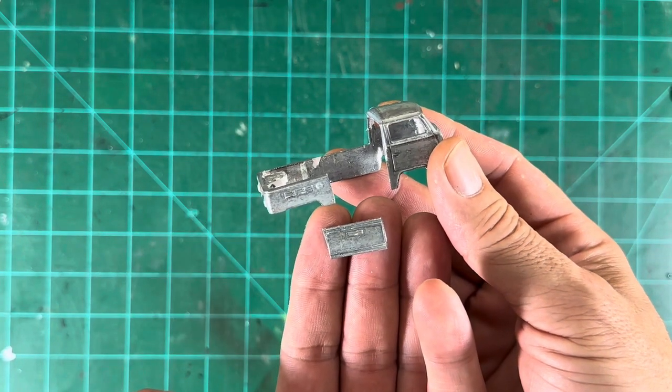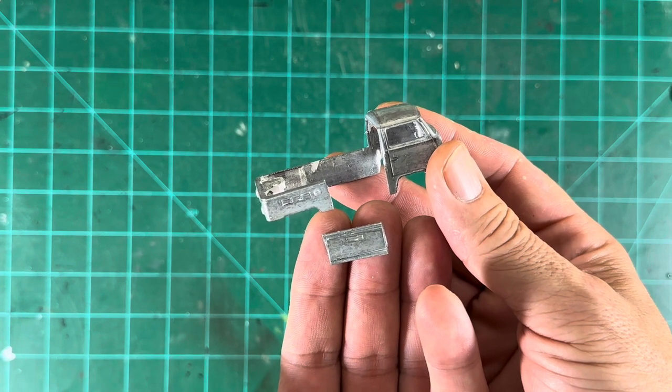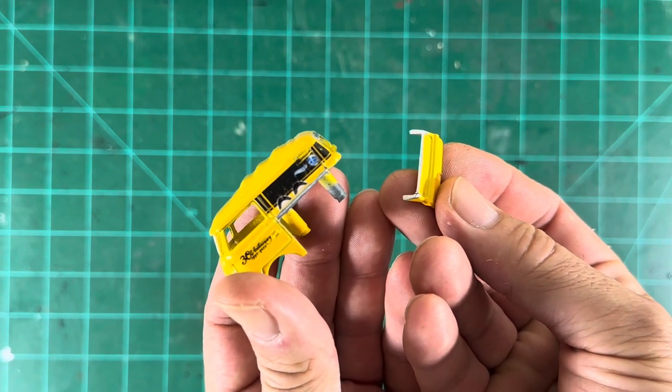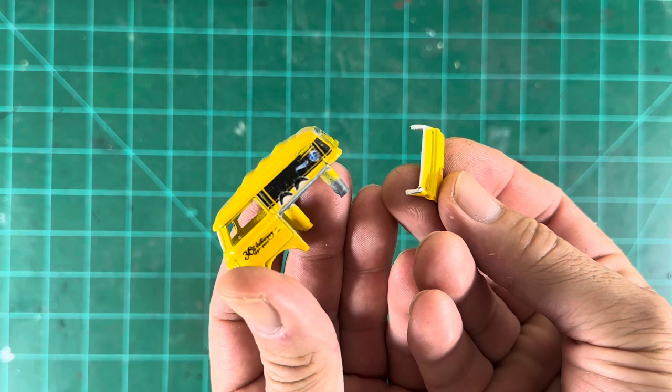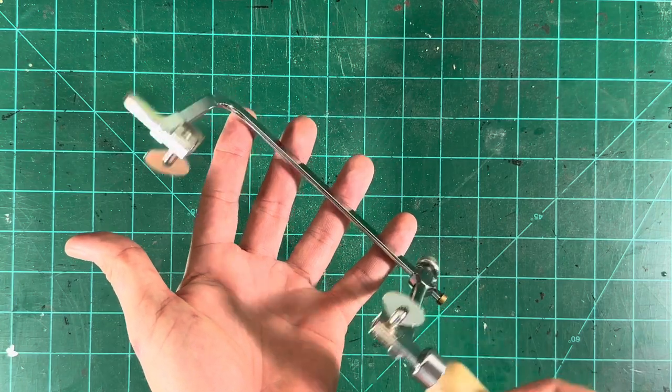This is a project that's coming up — a T2 Volkswagen. I cut that off with the jeweler's saw. And the cool Combi — you can cut the rear off just like I did here. It goes through pretty good; it takes a little bit, but it cuts through pretty good. And here is that tool, the jeweler's saw.